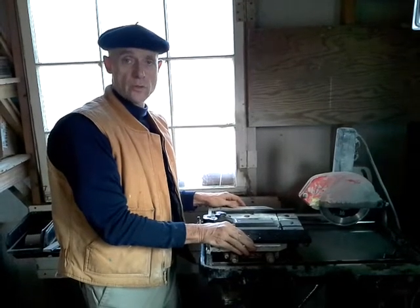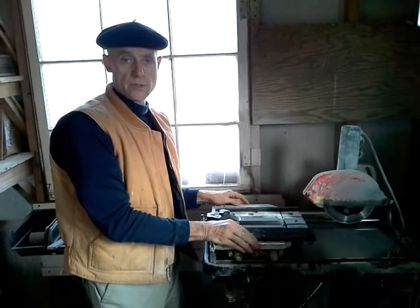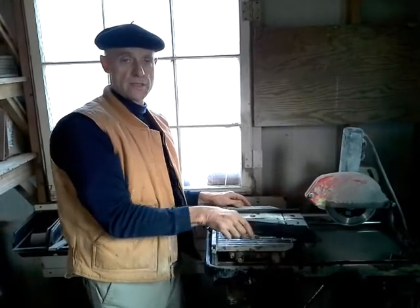Hello, this is Frederic LeCutte with Mosaic Blues and today I'm going to show you how I cut strips of stones to make smaller pieces to make mosaics.